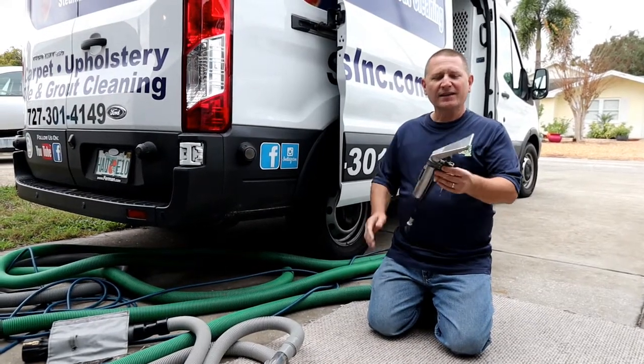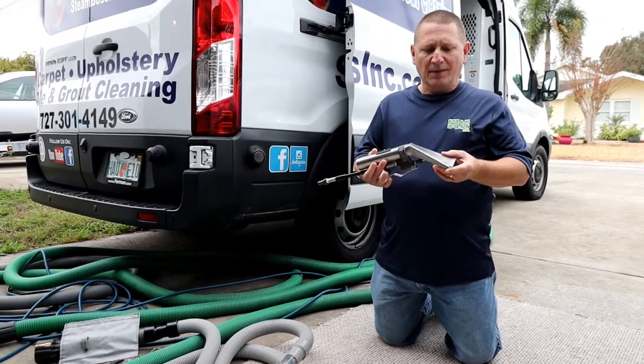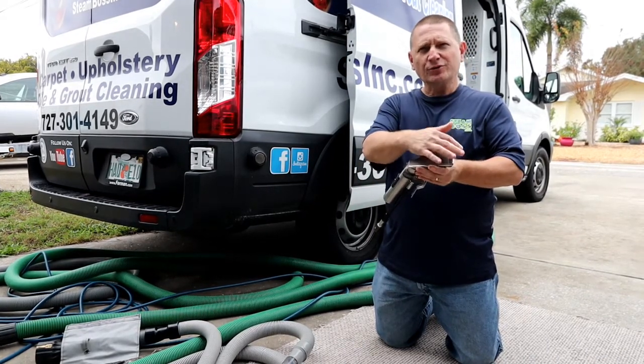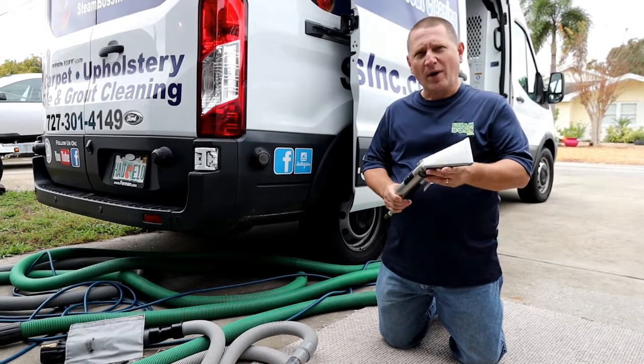For upholstery cleaning, a lot of cleaners use a tool such as this. It's a stainless steel upholstery tool with an external jet. It sprays water onto the upholstery. The vacuum shoe sucks up the water. The issue with this type of tool is it tends to over wet fabric.